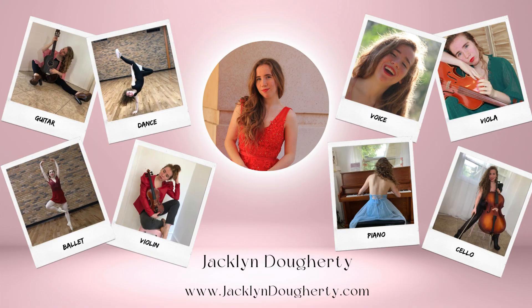Thank you so much for watching this video. Please go to JacquelineDougherty.com to find out more about voice, viola, cello, piano, violin, ballet, dance, and guitar. Much love.